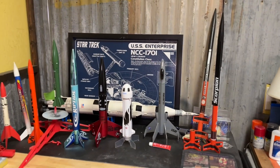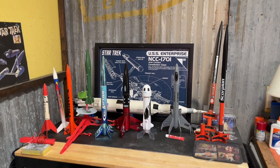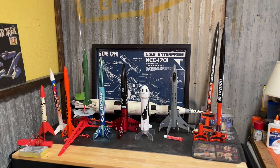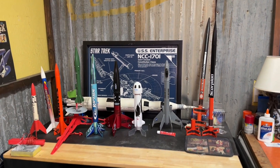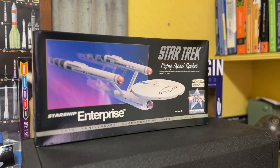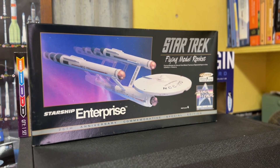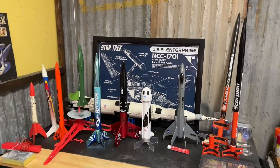That's the complete list of rockets I have at this time. I also have several others I'm planning on building: the Odyssey, the Interceptor, and the Zirconian Cruiser. I also have a Starship Enterprise model that I won from an Estes contest online — I've yet to put that together, but that's going to be really interesting to do.